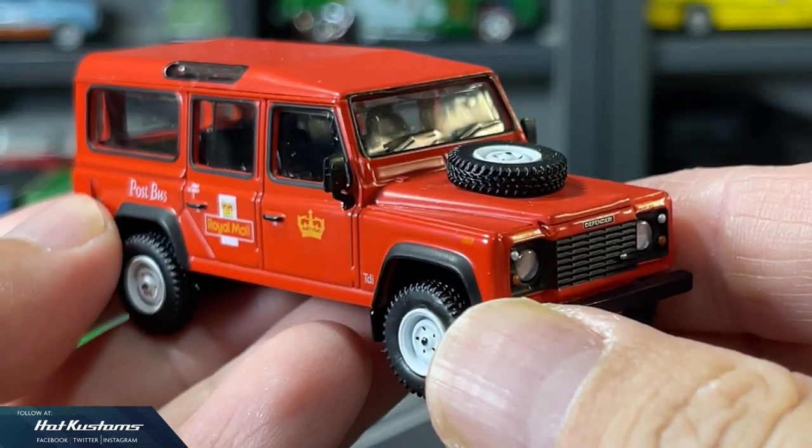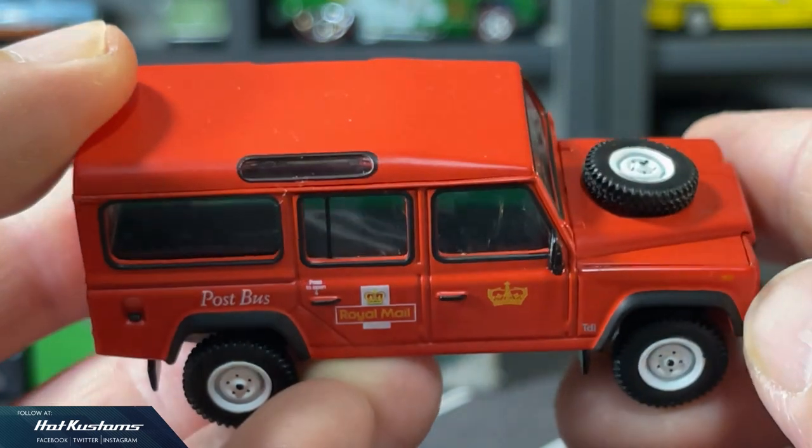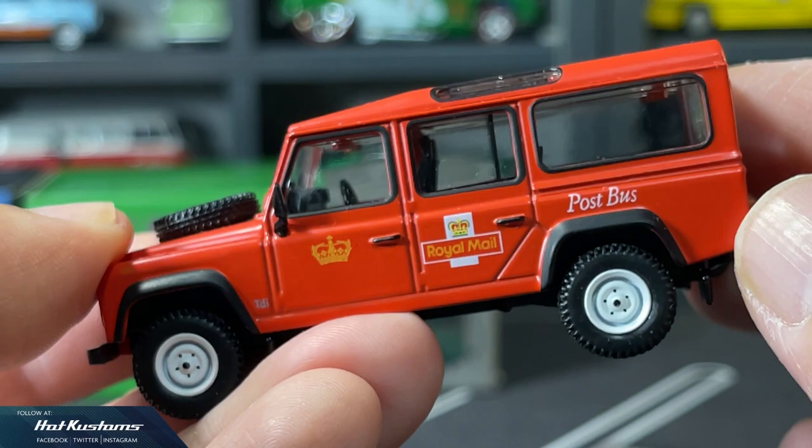The Royal Mail Land Rover Defender is based on the actual vehicle which is in service in the UK. A very nice replica of the real deal, and I think Mini GT did a great job.